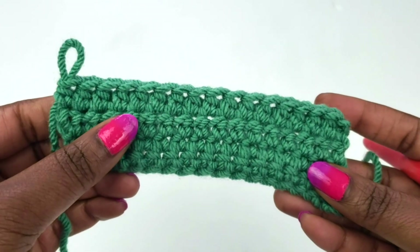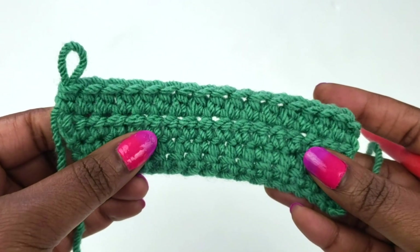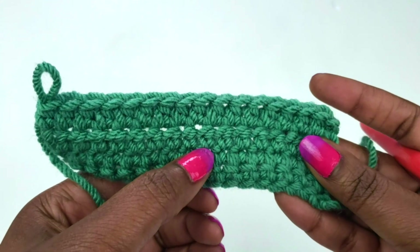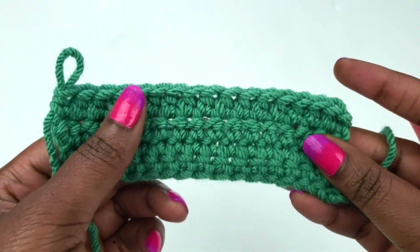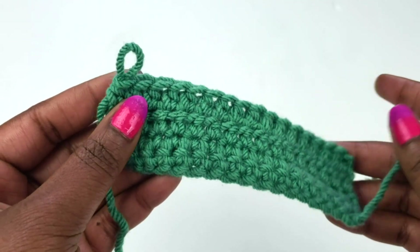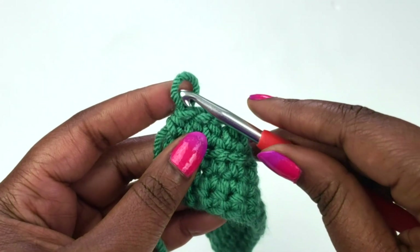We're still building off the same swatch that we used for parts one through three. So we have two rows of single crochet, two rows of half double crochet, and we're going to go ahead and build off of that with our double crochet rows. Go ahead and put your swatch on your hook.